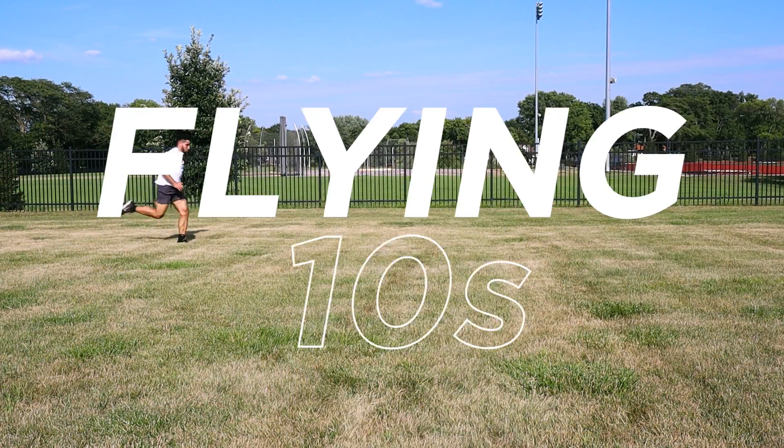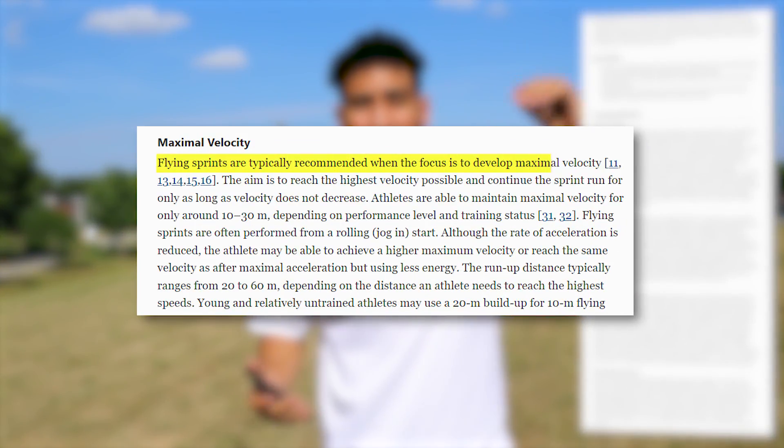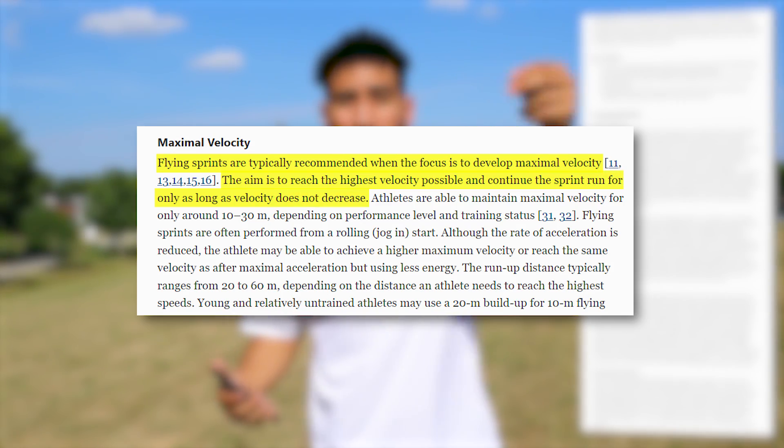The next exercise is the flying 10. This study showed that flying sprints have a high correlation to your max velocity sprint speed. The goal is to reach the highest amount of velocity you could possibly reach and then do it again after a lot of rest.